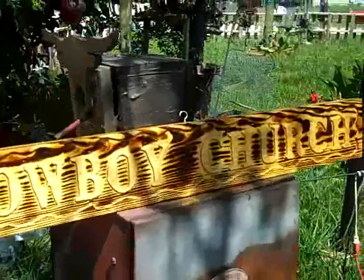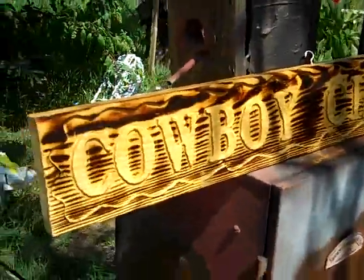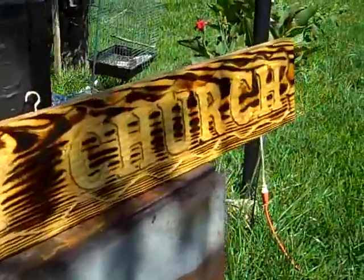I have it sitting on my barbecue grill, but it's a pretty nice sign. You can contact me at Lake Whitney Woodshop. Thank you.